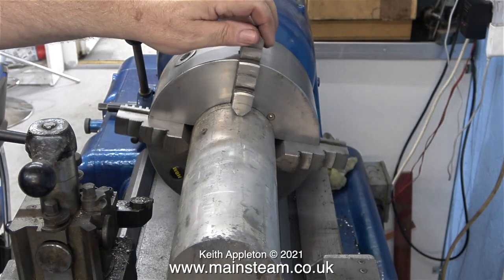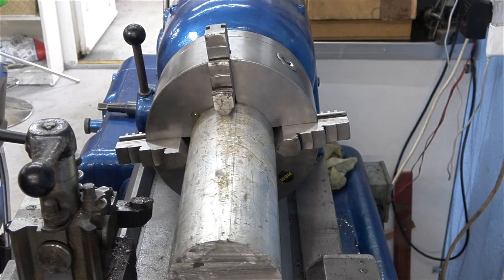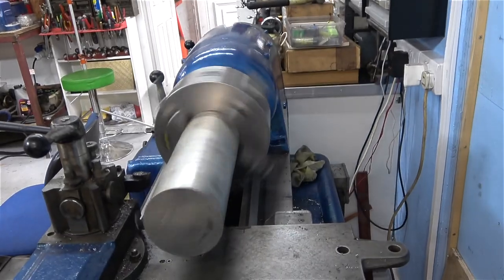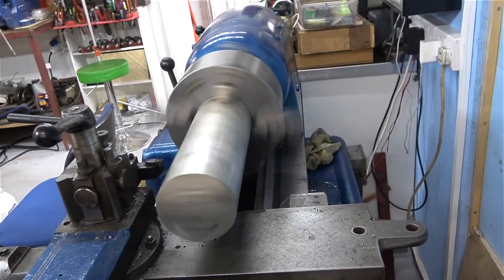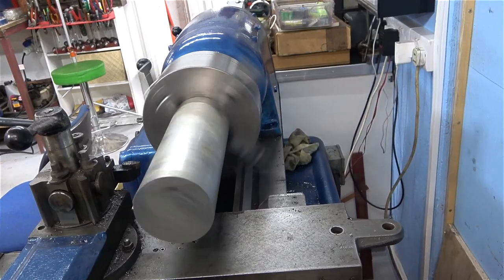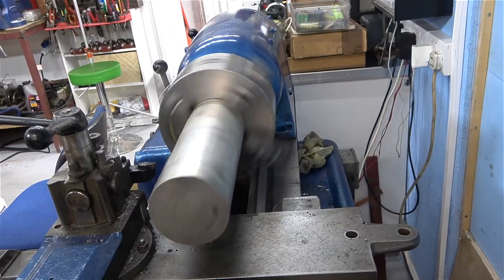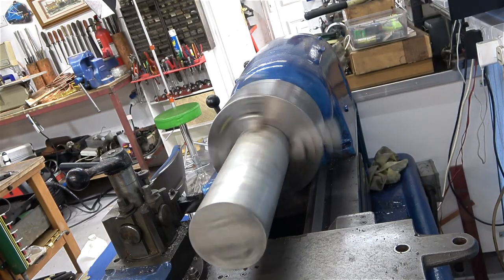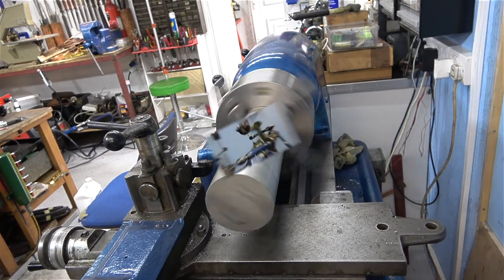This mounting is now fitted to my Smart and Brown lathe, but unfortunately the lighting's not so good — I need to put some more lights above it. As I move the magic arm about you get the idea of what it's capable of doing. The image only looks wobbly because I'm wobbling the arm — once I lock it in position, that's it. If the lathe moves then the camera moves with it. This lathe weighs about 1.2 tons so it doesn't move much on the floor when I turn the hand wheels.